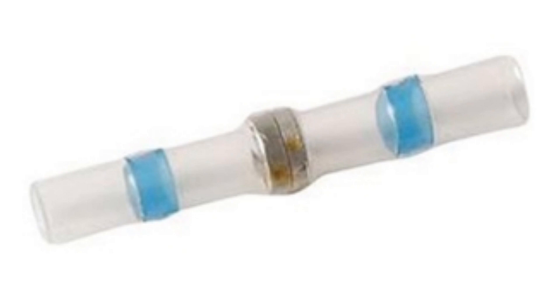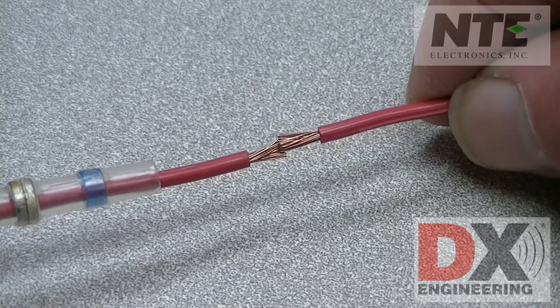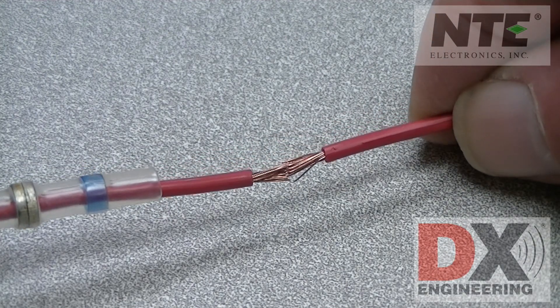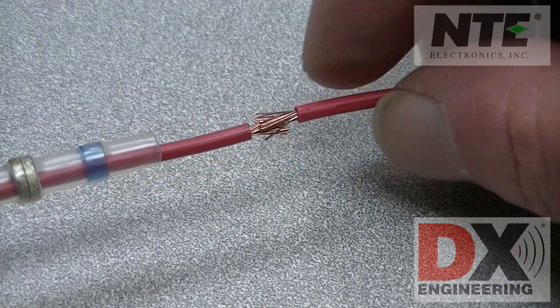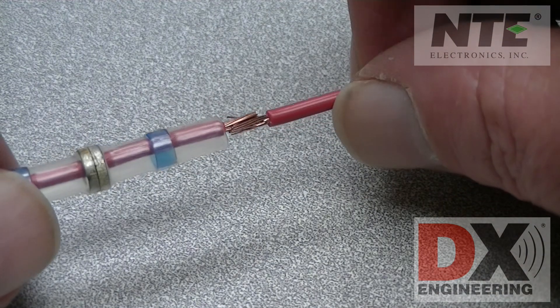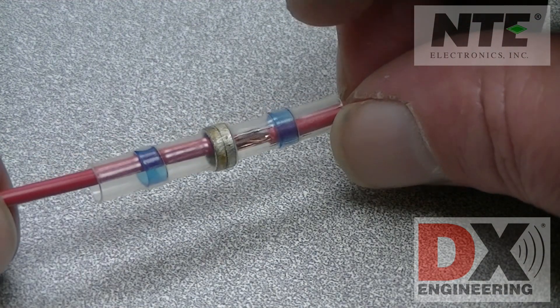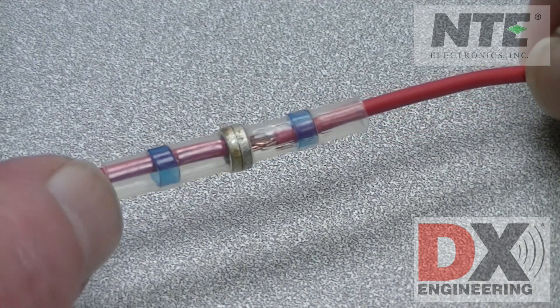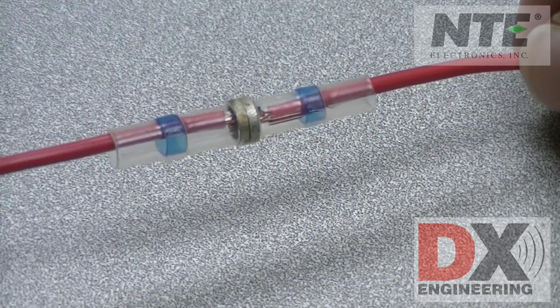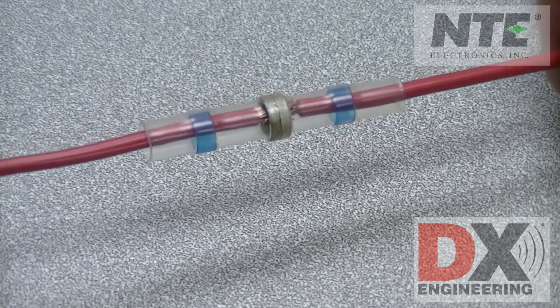The first one we'll use is the blue connector, for wires ranging from 14 to 16 gauge. Take the wires to be spliced, trim the ends, and then push them together so the wire strands intertwine with each other. Looking at the connector, you'll see two blue bands — those are the heat-activated adhesive seals. The gray bands in the middle are the low-temperature solder rings, all enclosed in a heat-shrinkable tube.